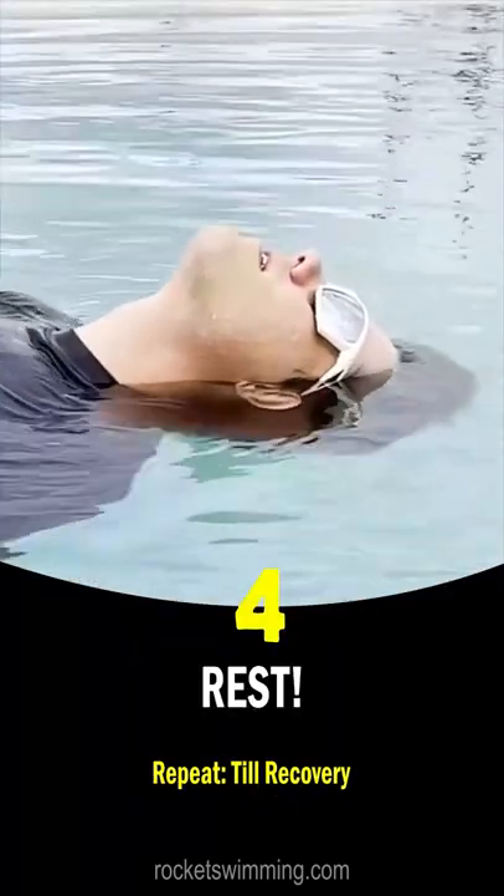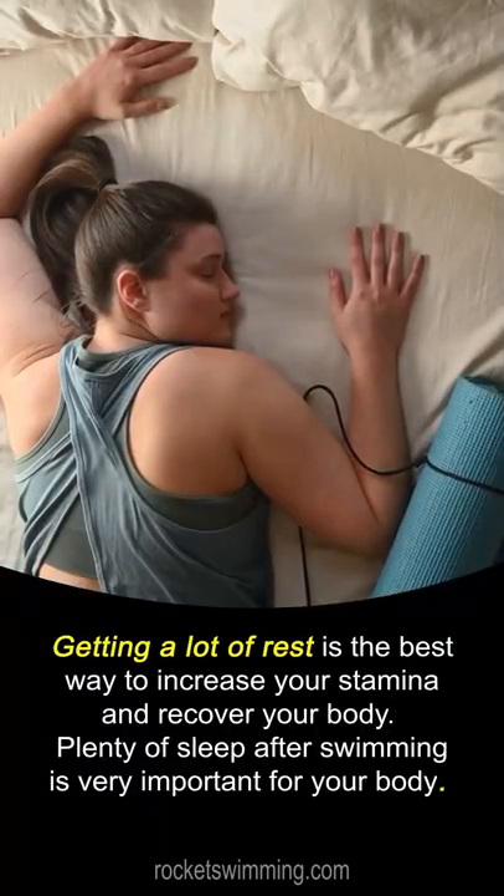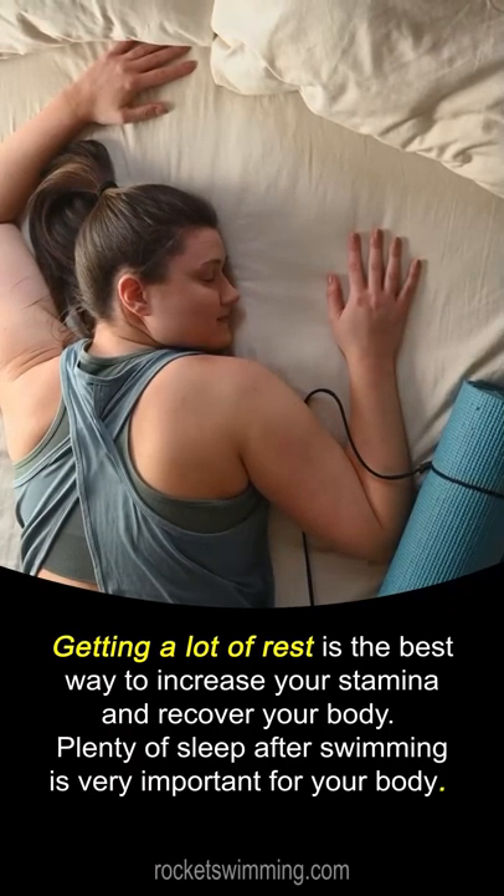Number 4: Rest. Getting a lot of rest is the best way to increase your stamina and recover your body.